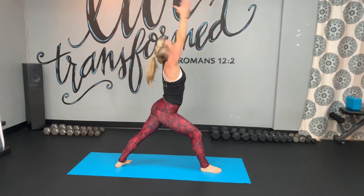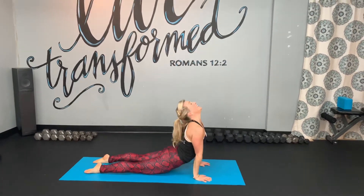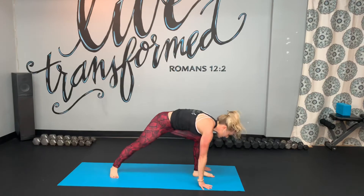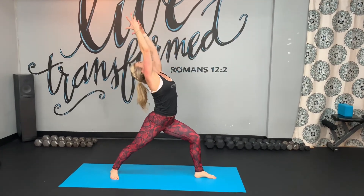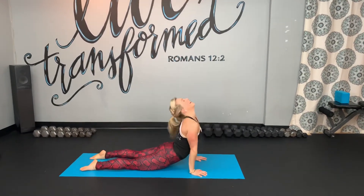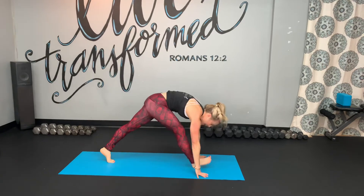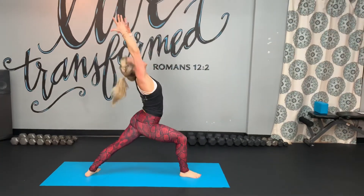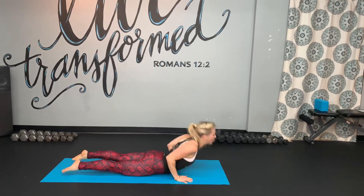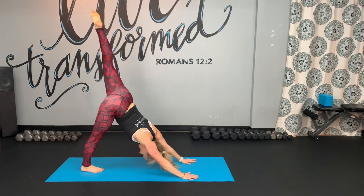Christ came to give us life and life to the fullest. That is why we are working to wake up not only our bodies, but our minds and our spirits through movement. Allow the movement, allow the flow just to awaken you. We're going to go through one more on either side — stretching, lengthening the body, each time getting deeper into the posture. Body and hips are waking up, shoulders, upper back, lower back.